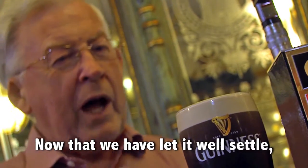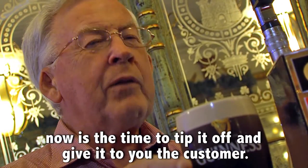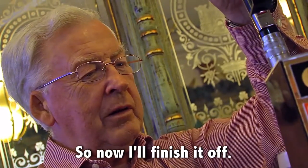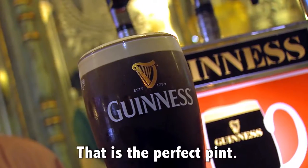Now that we have let it well settled, now is the time to tip it off and give it to you, the customer. I'll finish it off without spilling one drop. That is the perfect pint.